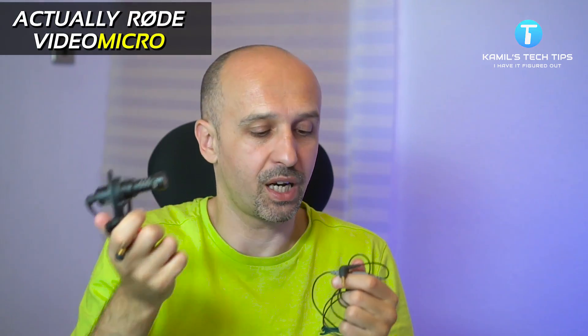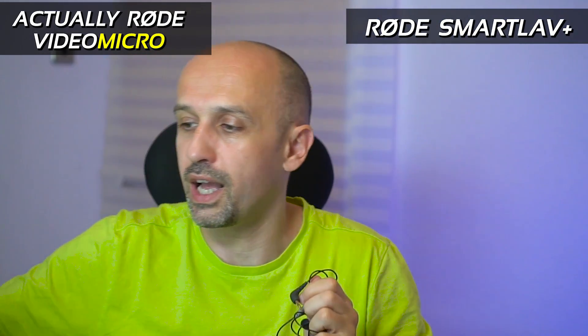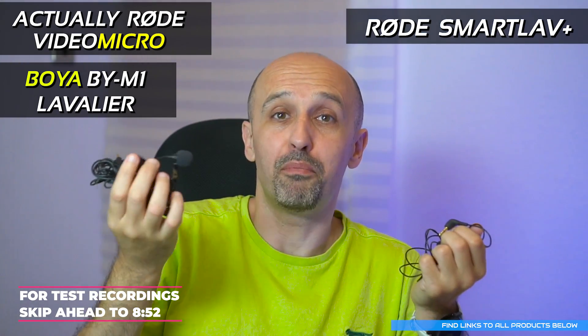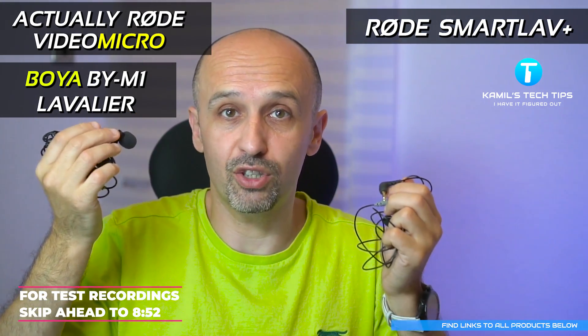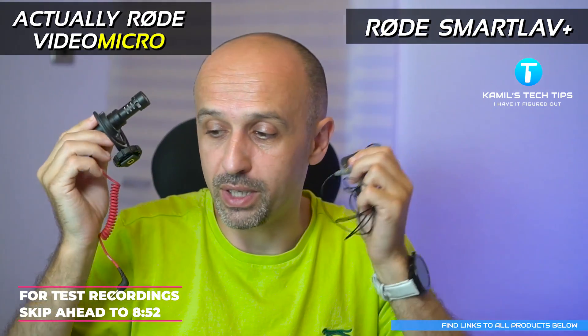I got curious and wanted to figure out the best way to record microphones that have mini jack connectors. I used a Rode VideoMic, a Rode SmartLav, and also a Boya SmartLav. Boya is a cheaper brand but quite good for the money, and this one is actually self-powered, which makes a difference in certain applications — whereas the other two are not self-powered.